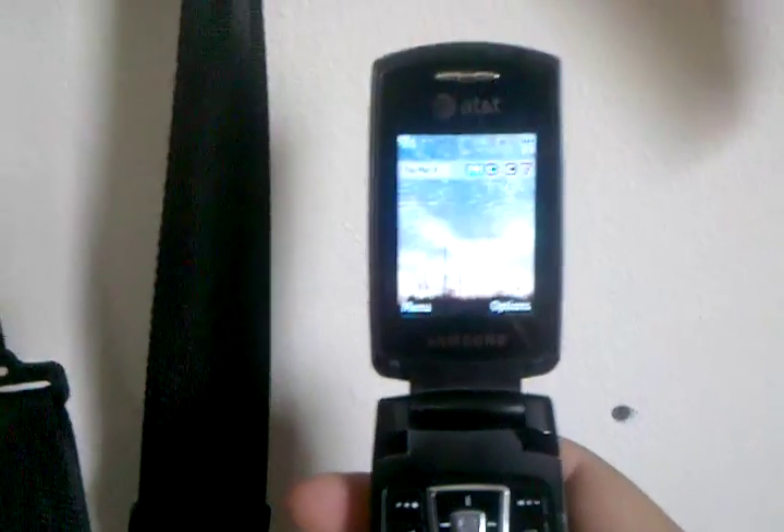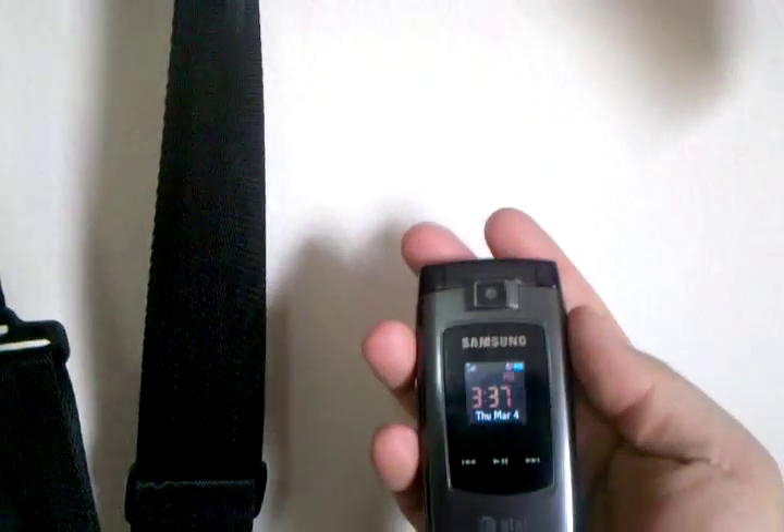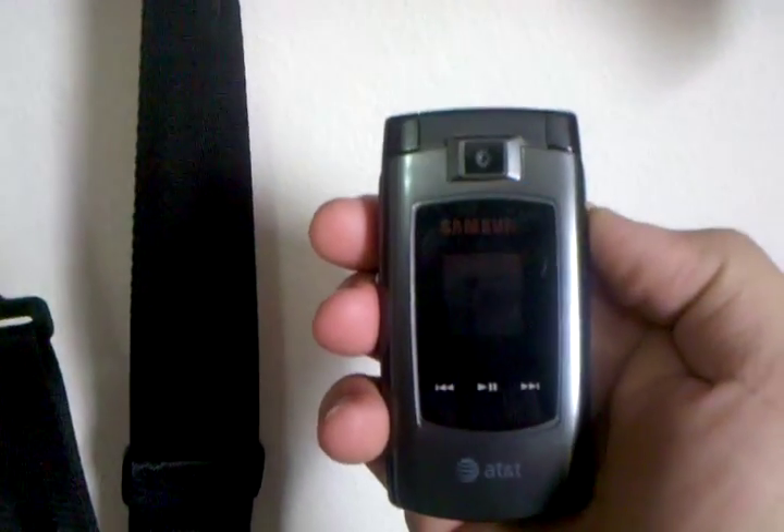That's a good brief overview of just about everything with this phone. A lot of good features. It's not top of the line anymore, but it certainly still has a lot of good features and is very usable. Very good battery life. Hope you enjoy it.